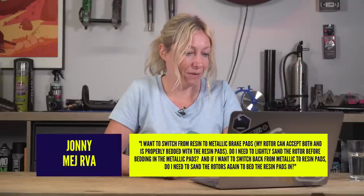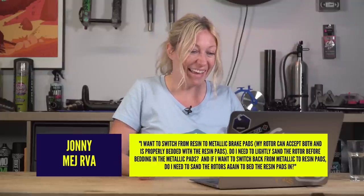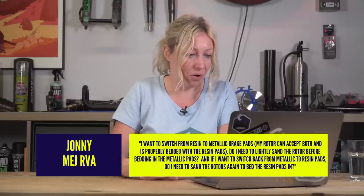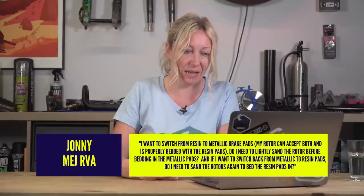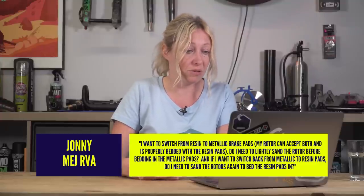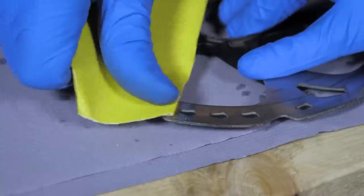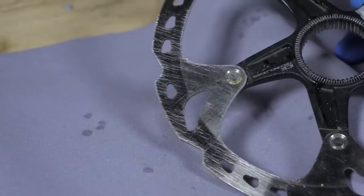Johnny Medge RVA asked: I want to switch from resin to metallic brake pads. My rotor accepts both. Do I need to lightly sand the rotor before bedding in the metallic pads? And if I want to switch back to resin, do I need to sand the rotors again? Sanding your rotors every time you change pads is not commonly done — I don't often see a problem with changing them without sanding. Sanding is usually left for when there is a problem, such as if you've gouged or scored your disc and it needs resurfacing.